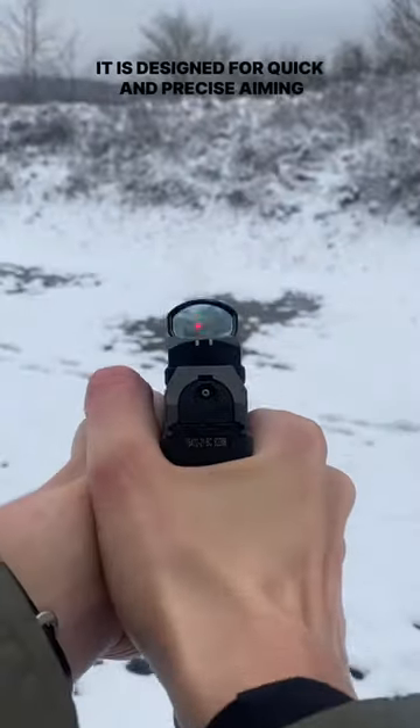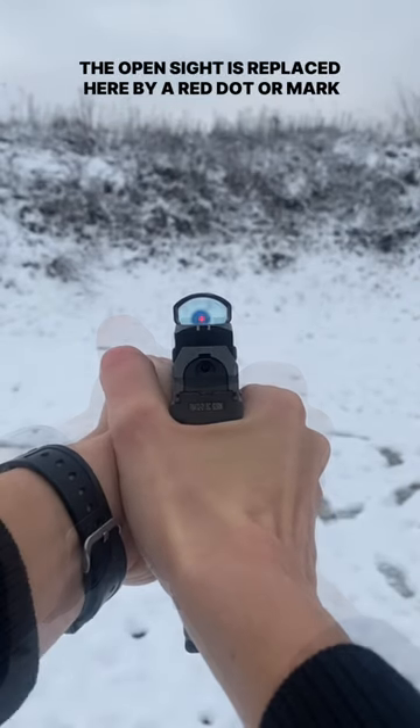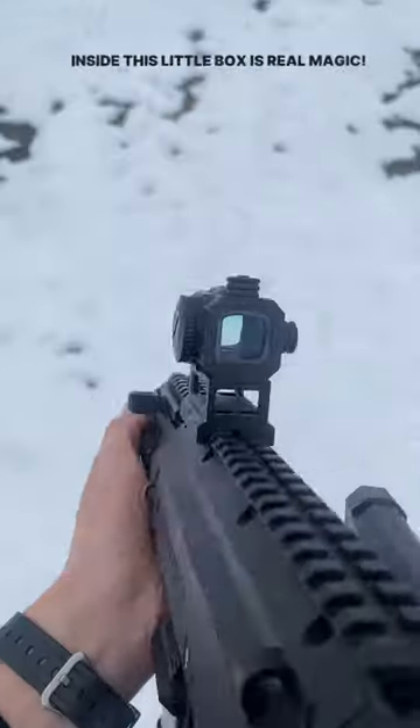This is a collimator sight. It is designed for quick and precise aiming. The open sight is replaced here by a red dot or mark. The collimator sight can be either open or closed.